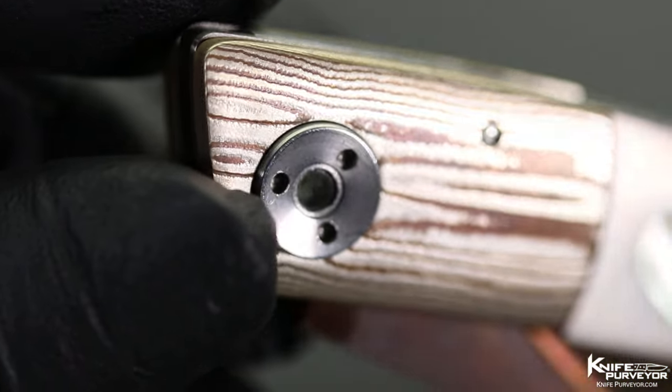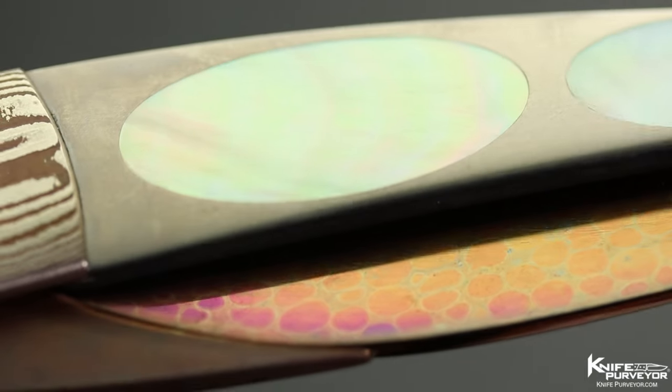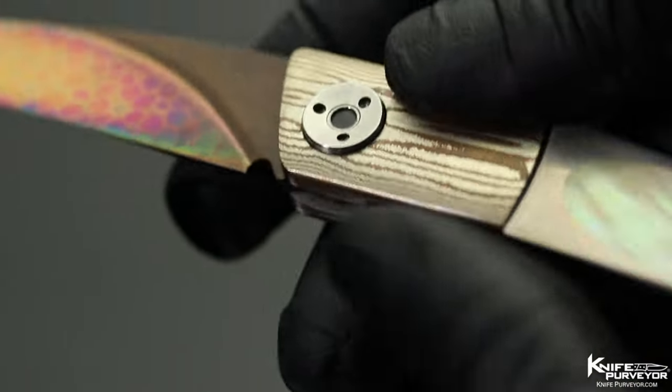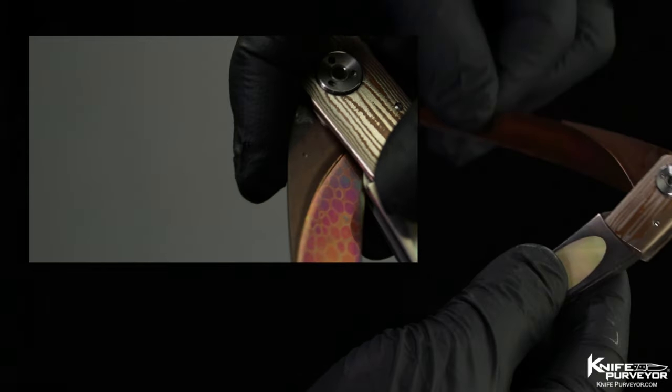It has a Mokame bolster and a titanium frame with mother-of-pearl inlays. This knife features a Bertie lock — you just press right here underneath the bolster, see how it rotates? And that allows you to close the knife.